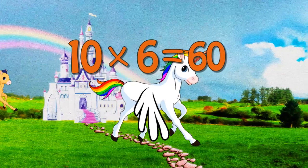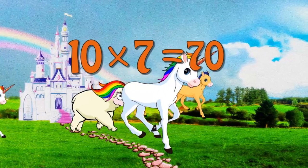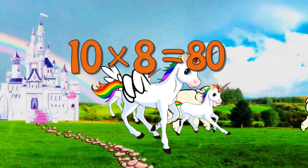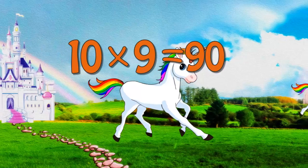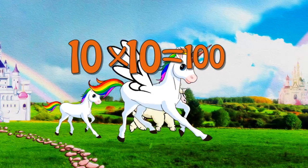10 x 6 is 60. 10 x 7 is 70. 10 x 8 is 80. 10 x 9 is 90. 10 x 10 is 100.